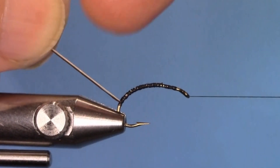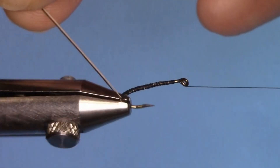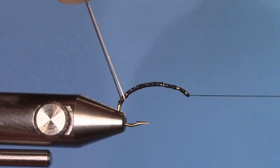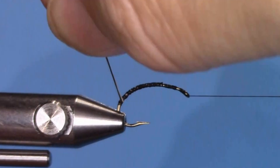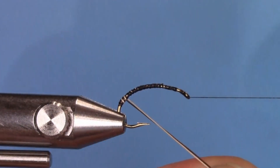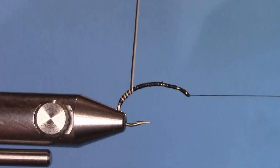Next we'll wrap the abdomen. Get the thread out of the way and hold the dark and the light Moose Mane like a ribbon — black on the bottom, white on the top. The first wrap will always be the hardest. Hold them pretty tight and start wrapping, making sure the black is on the bottom and the white is on the top. Each wrap should be touching wraps, like a ribbon. If they open up, push them with your nail and keep wrapping up the shank of the hook.